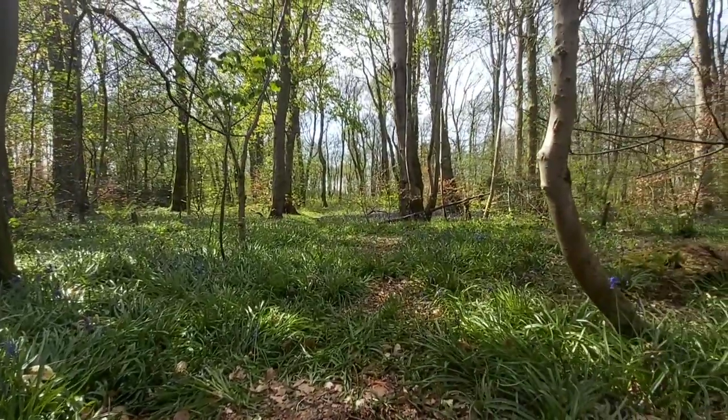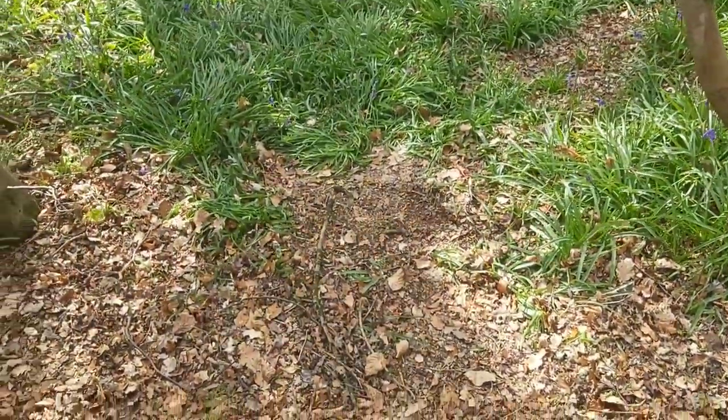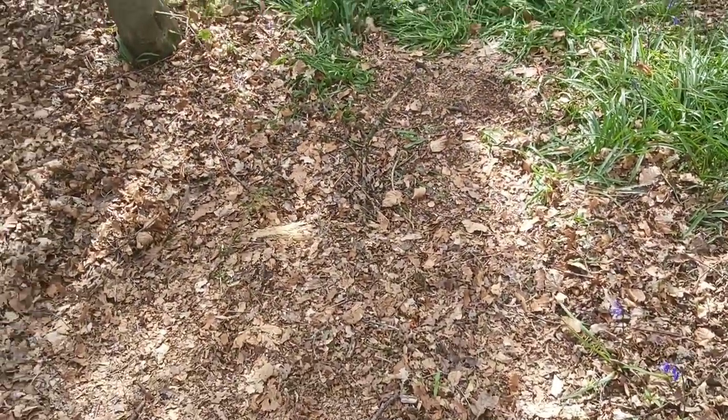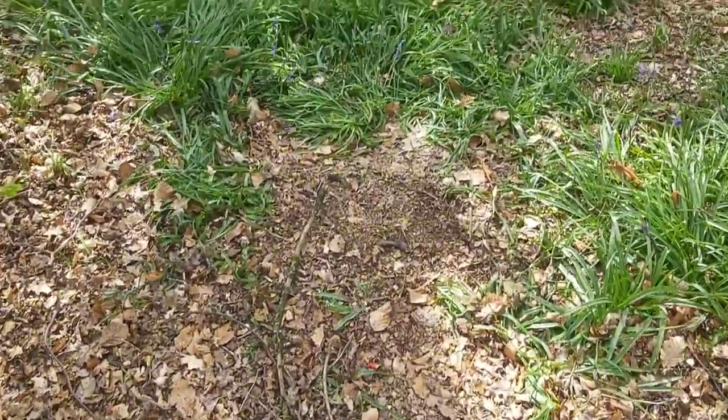Thanks guys. There's where I had my little fire, just there. I've covered it in leaves — you wouldn't even know that I've been here. But as always, leave no trace.